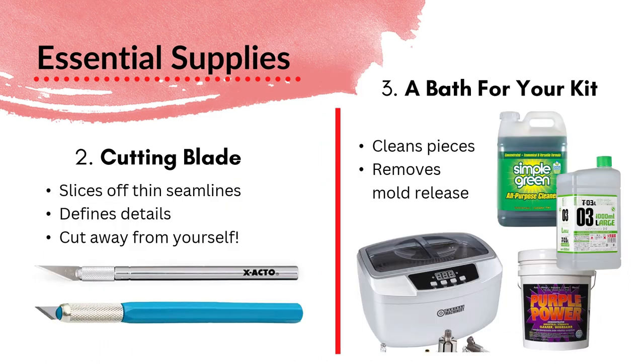The next thing you'll need is a cutting blade, and along with that, nippers or clippers. The purpose is to slice off thin seam lines — leftover material from the casting process. You can also use this to define details, and carving blades are available as a more advanced supply. In general, you want to be cutting away from yourself and using the tool properly so you don't end up cutting yourself in the process.